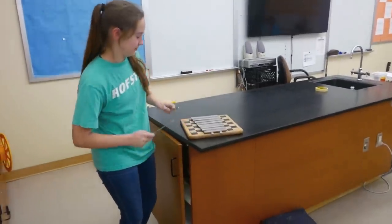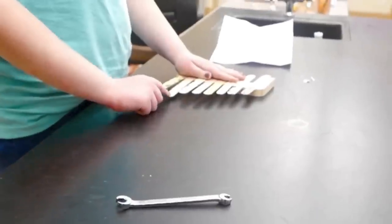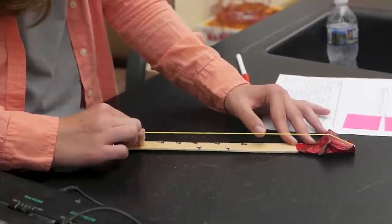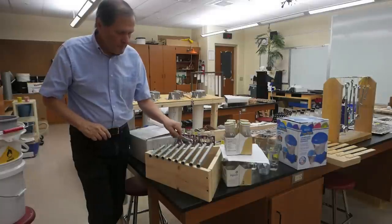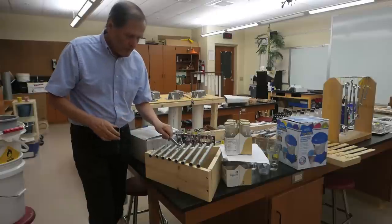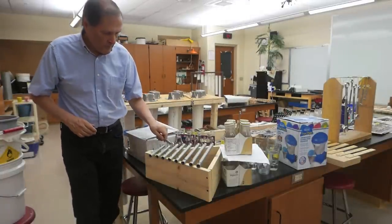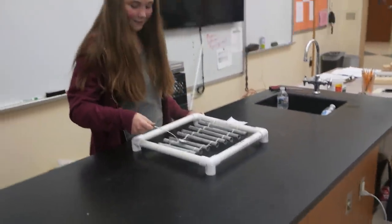Play your scale for us. G, A, B, C, D, E, F sharp, G.